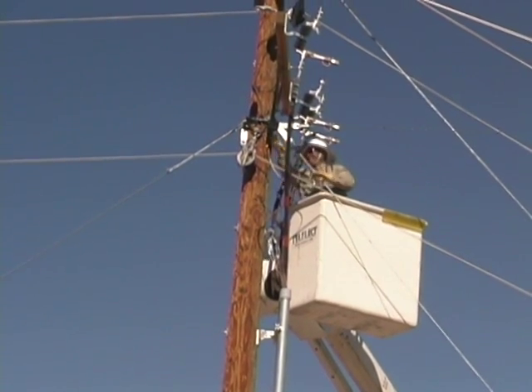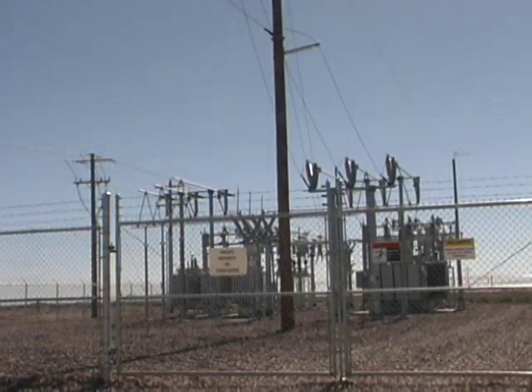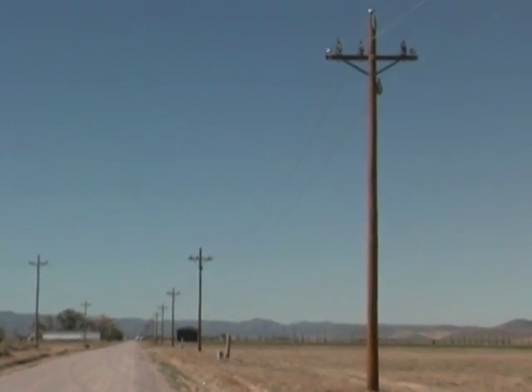We are rebuilding the old lines all the way from the crossroads at Borough Junction to the substation at Austin so that in an emergency either of the two substations can carry all the load from both.